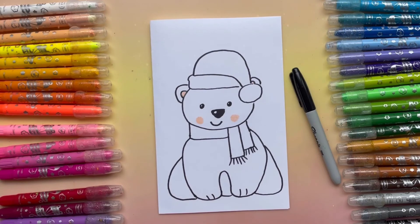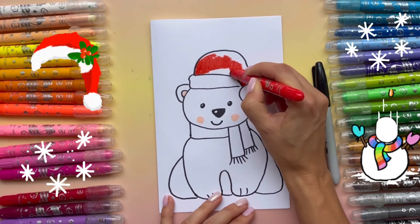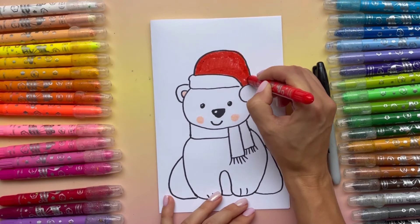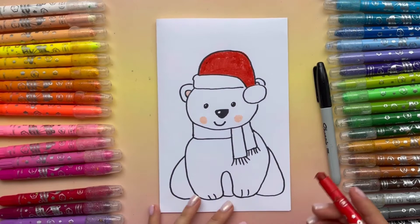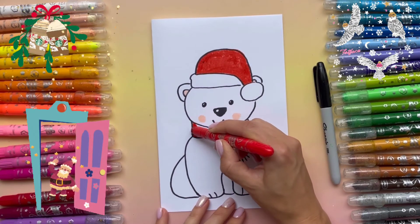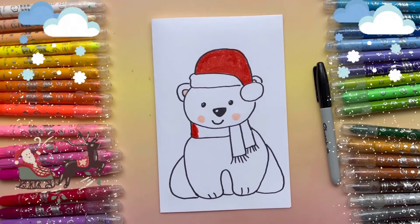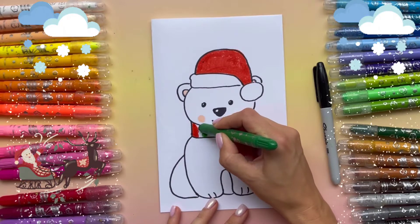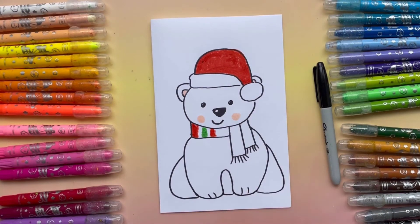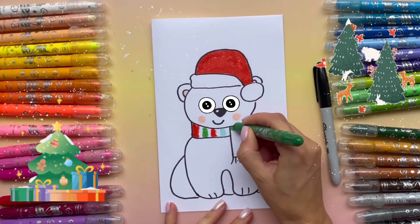Now I'll grab red and let's color the hat. Now from there I'm going to color the scarf, and add some stripes of different colors — red here, then green, then red again, then maybe a little bit of blue, then green again, then blue.